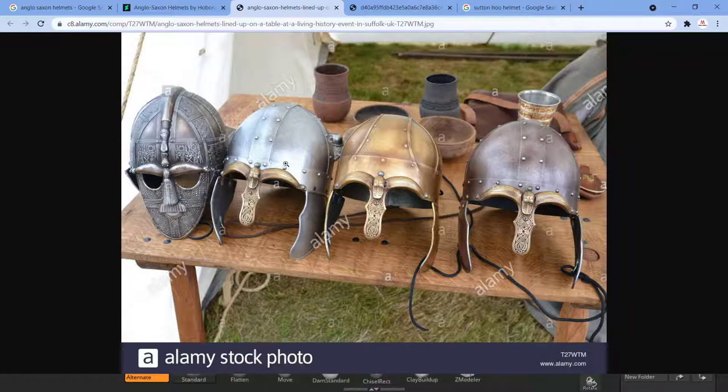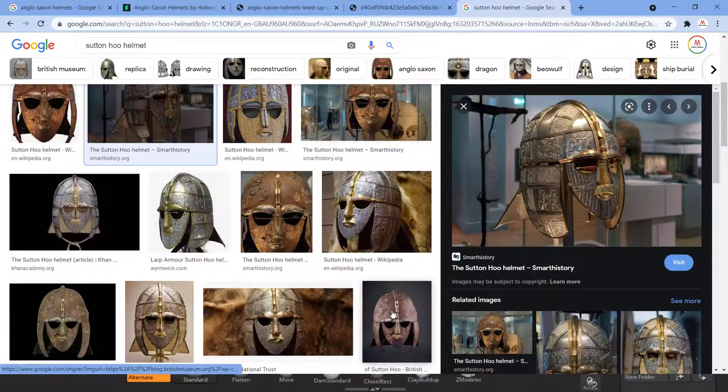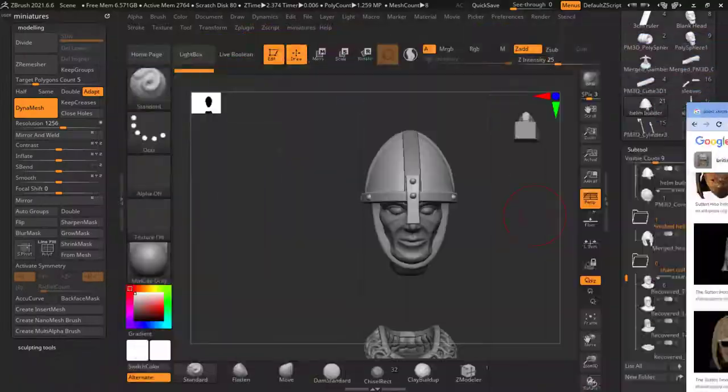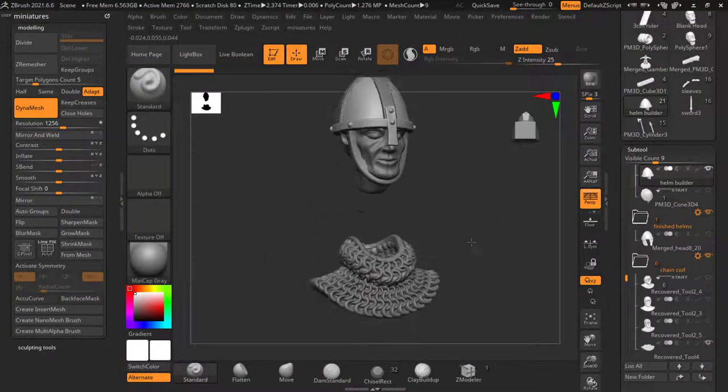I think we're going to try and base it around this one here and this one here — they're probably good ways to start. In another video it would be great to come and make the Sutton Hoo helmet. A lot of people think that what they found is the real one, but this recreation is what people think it looks like. Both are in the British Museum. So back to our ZBrush.